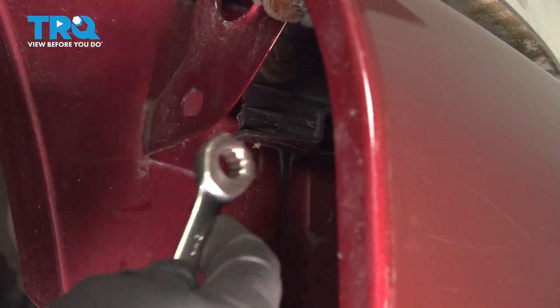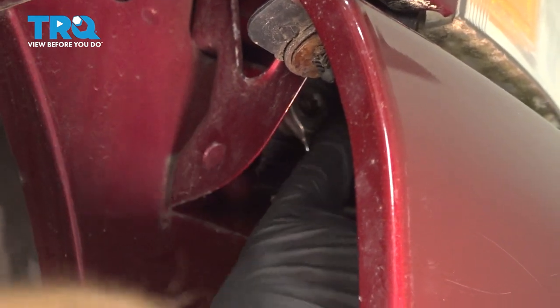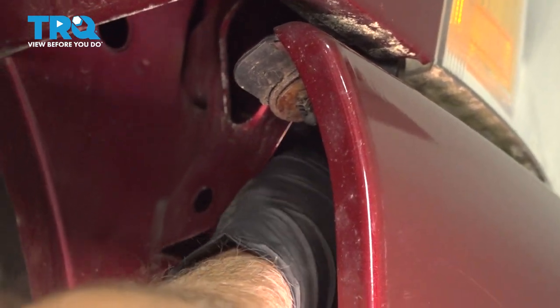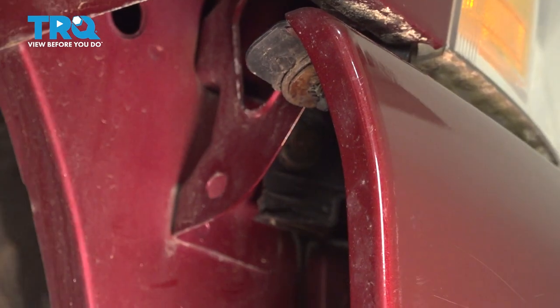Using a 10-millimeter ratchet wrench, I'm gonna take the 10-millimeter bolt and just loosen it up. You can take it out completely if you want to, but the headlight is slotted so you don't necessarily have to — you can just loosen it up. That's fine like that.